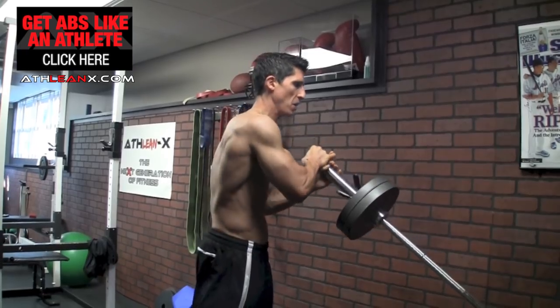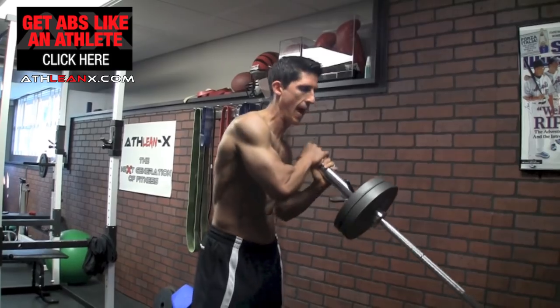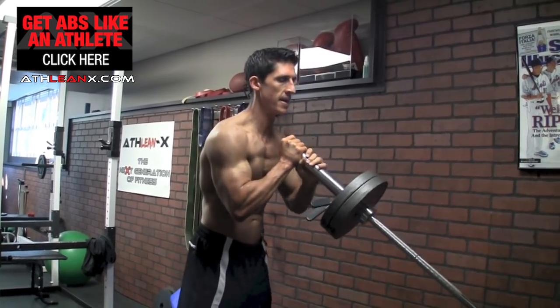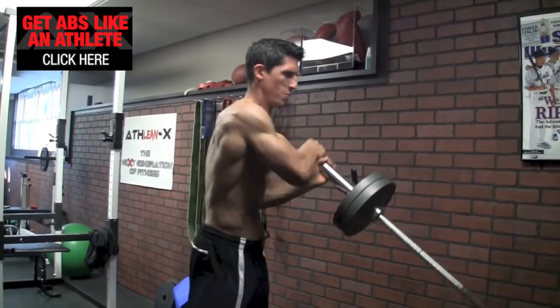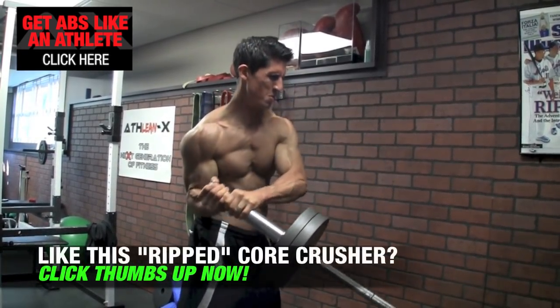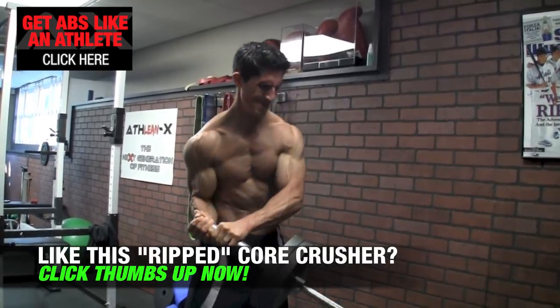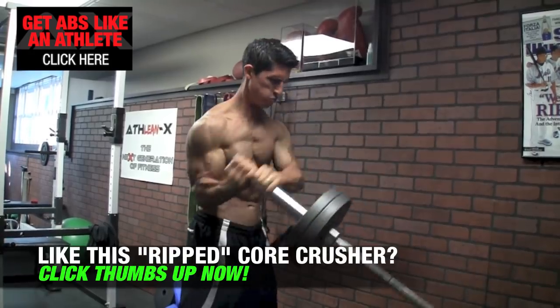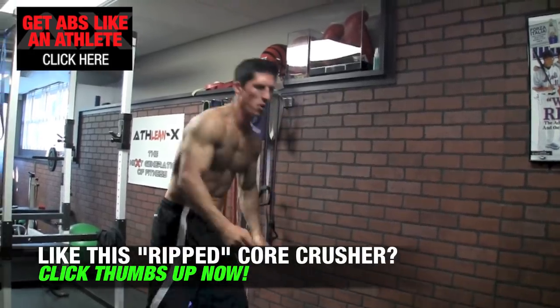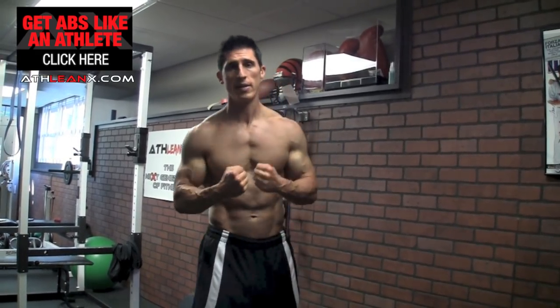And the same thing over here — when it comes over, it wants to take you with the bar, and your core has to fire to prevent that. It looks like this: nice and quick, down to your hip, down to your hip. You can see the whole time there's a lot of stuff going on up here, but nothing really going on here other than the stability. Yes, it's a weighted ab exercise that you can add to your weighted ab arsenal.